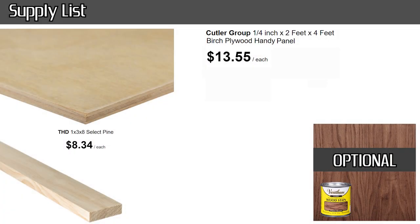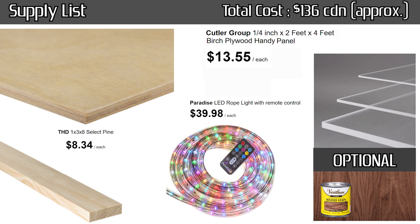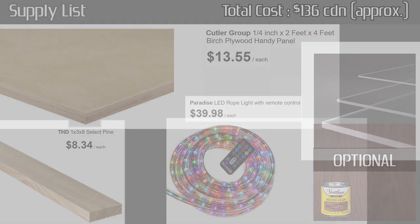Two other things for supplies that are optional, in my opinion, is the stain — because it looked fine in natural wood. Or whatever stain you want to use, or if you just want to clear coat it, furnish it, or even paint it — do whatever you want with it. I also had one-eighth inch thick plexiglass that I had in my garage from a previous project, and I used that inside behind the letters that I cut out.